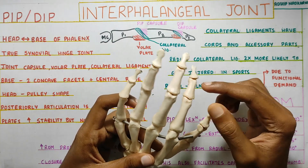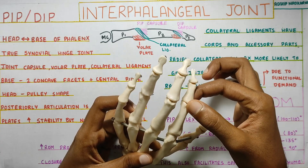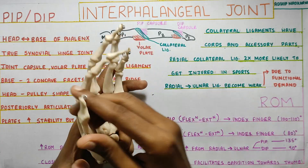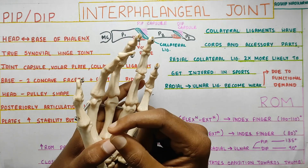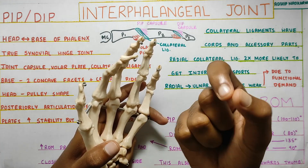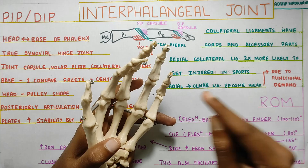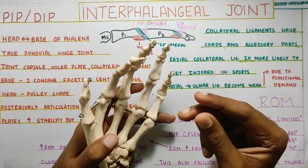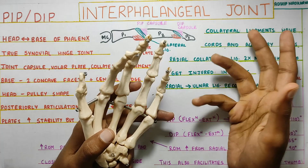Other components present at the PIP joint include the joint capsule, which covers the whole joint, and the volar plate, which is located anteriorly and is attached to the capsule. For more detail on the volar plate, you can check out my video on the metacarpophalangeal joint volar plate, where I've discussed it in detail — it is the same for the interphalangeal joints.